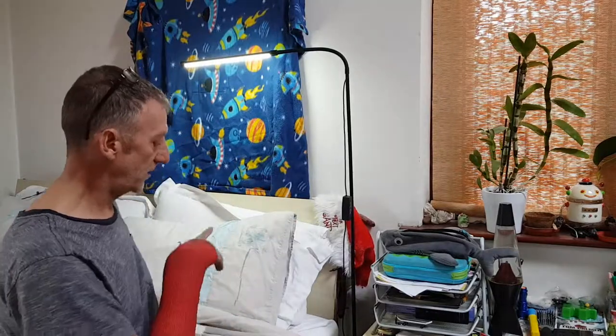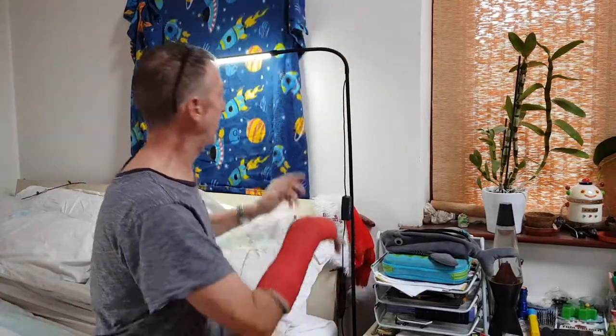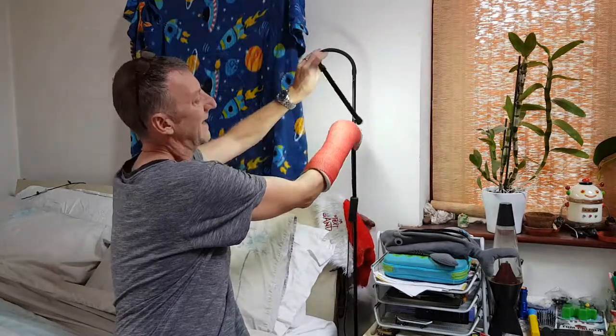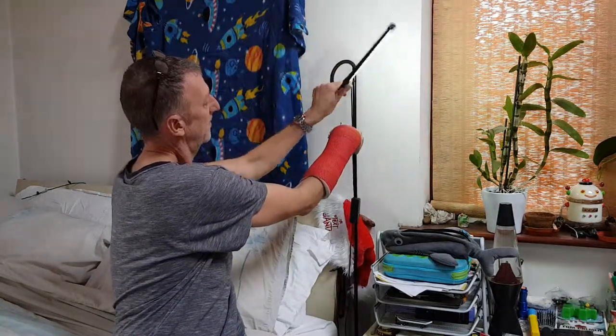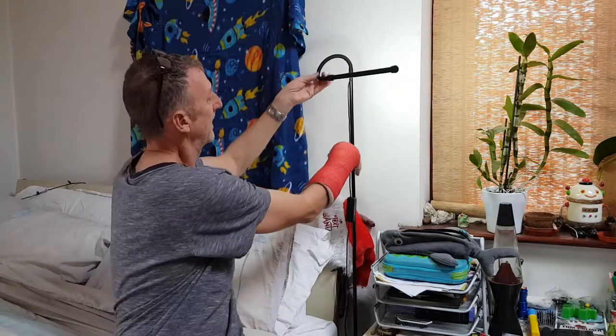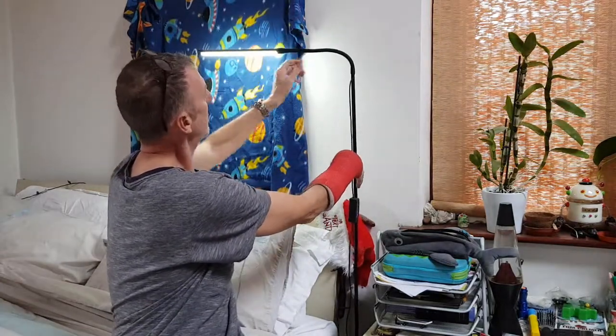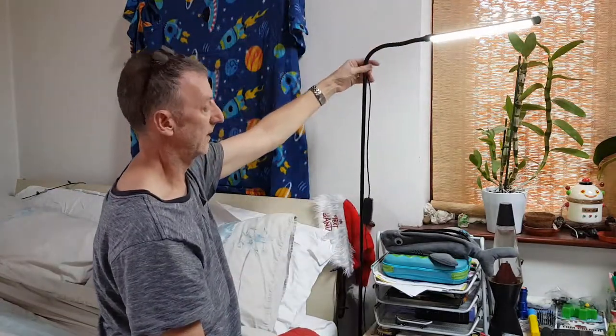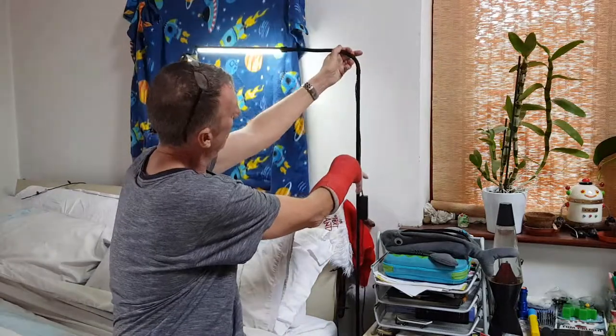Before I show you the remote control, I'm just going to show you how flexible it is. It's a bit difficult with a broken wrist, but as you can see, you can just twist it and it pretty much stays in whatever position you put it in. If you want to turn it over to the desk, you just spin it round — and there you go.